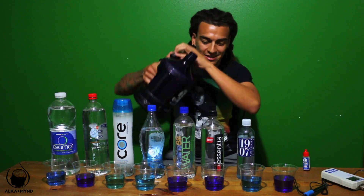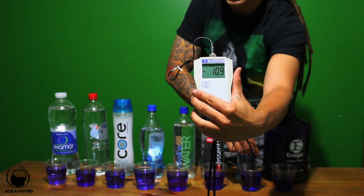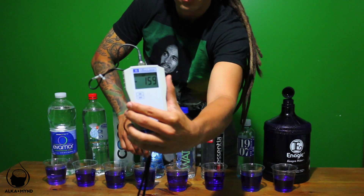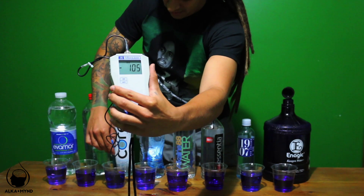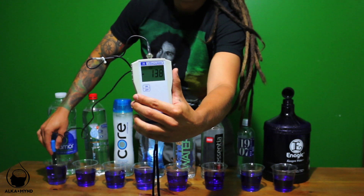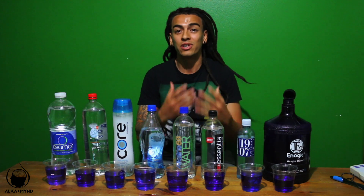Now I want to show you what happens when you put Kangen water into the other environments. We got 1907 — now it's in the negatives; it wasn't negative before. Essentia goes negative. The 8.8 alkaline water goes negative. Eternal goes negative. Core goes negative. The 9.5 from 7-Eleven goes negative. Evermore goes negative. All of them go negative.